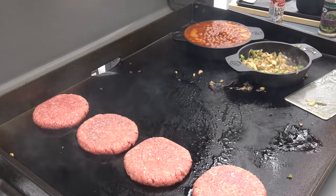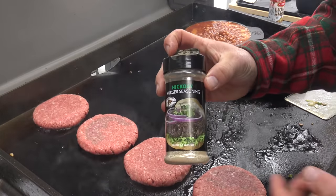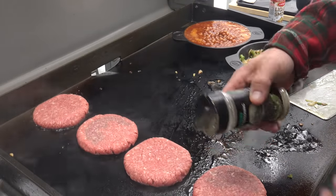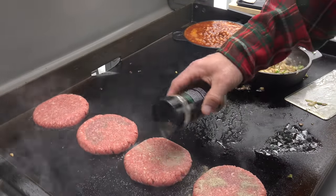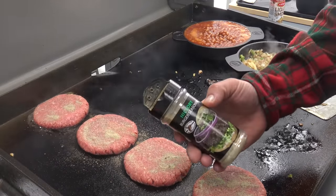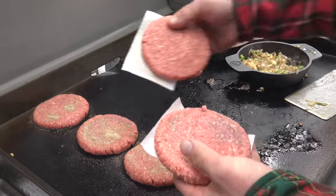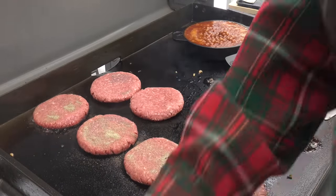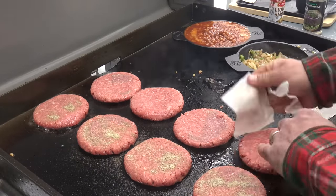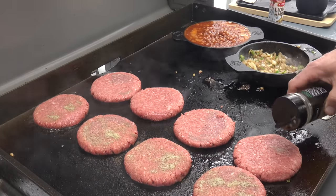One of my all-time favorite burger seasonings, hands down — I've been using this stuff for close to 15 years — High Mountain hickory burger seasoning. Shout out to Brian Tucker. This is an older bottle; had this for several years, but a great hickory smokehouse flavor on there. A few more of those patties over here. Yeah, real deal, cooking in real time. I'm loving this.